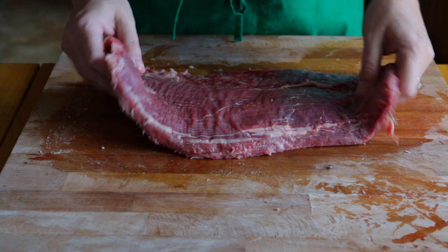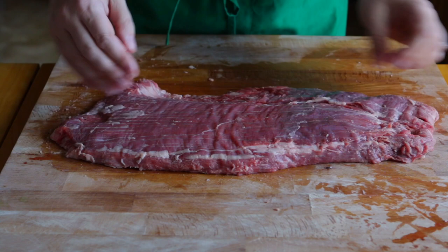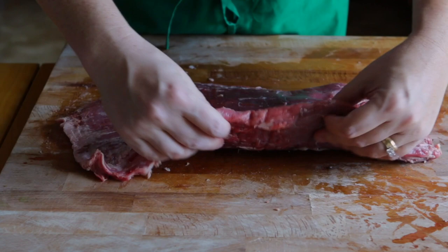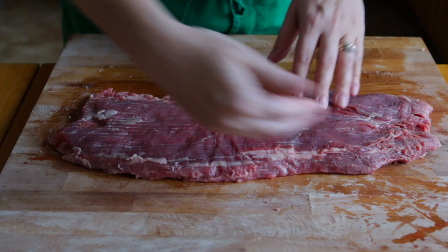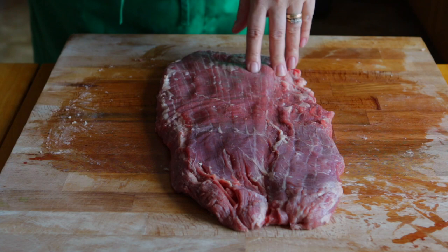So now that I have it all trimmed up, I'm going to take a look at it. If you notice, the grain of the meat is going this way — it's the way the muscle grew on the animal. And if you see, this side is a little more thicker than this side. Not by much, it's just the way this particular piece worked out. So what I'm going to do is butterfly it from the large side and then open it up this way so that we can stuff it. Let me see if I can do it sideways for you guys so you can see.